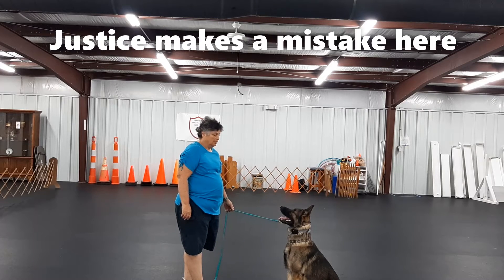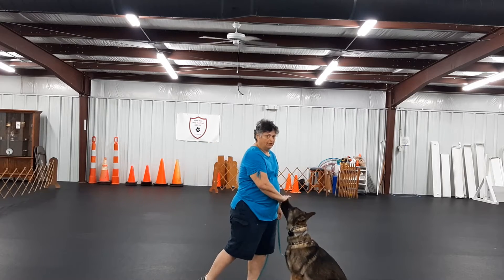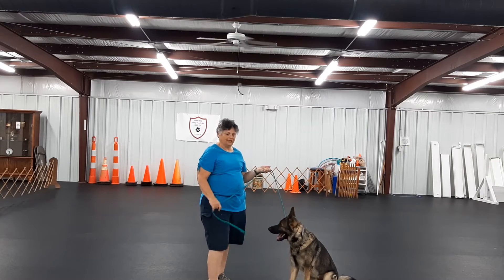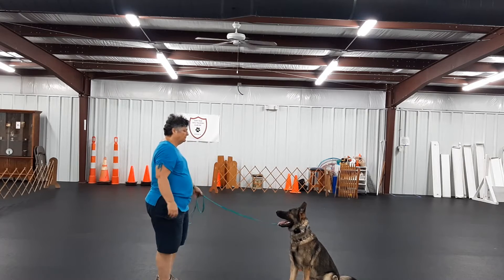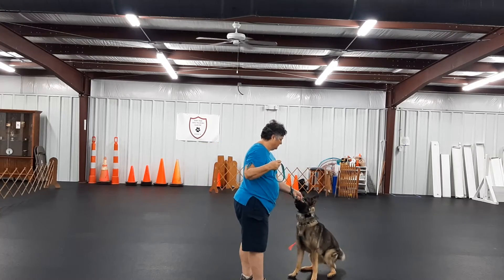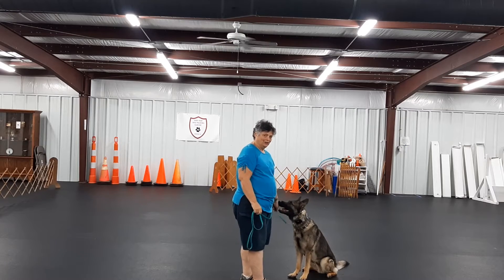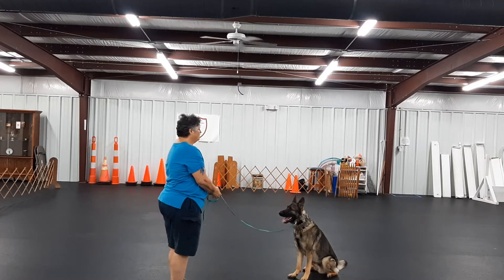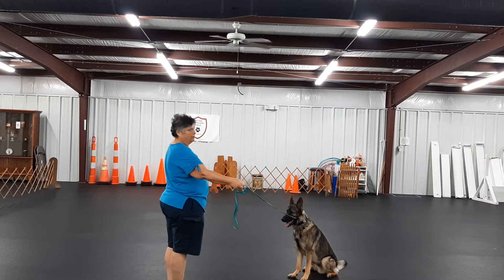So I'm pulling on the leash, and I can do that — sit — I can do that in different directions. Pull to the left, pull to... no, no, stay. So you just saw a correction. I pulled to the right, it confused him, he got up — steady. So that's fine, I don't mind that, because guess what? We don't learn things by doing them perfectly all the time.